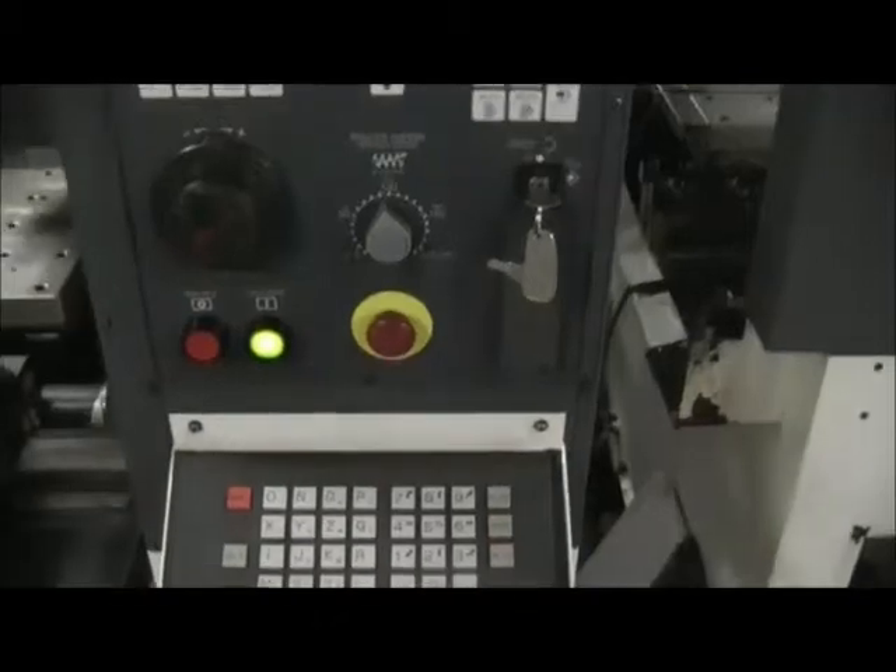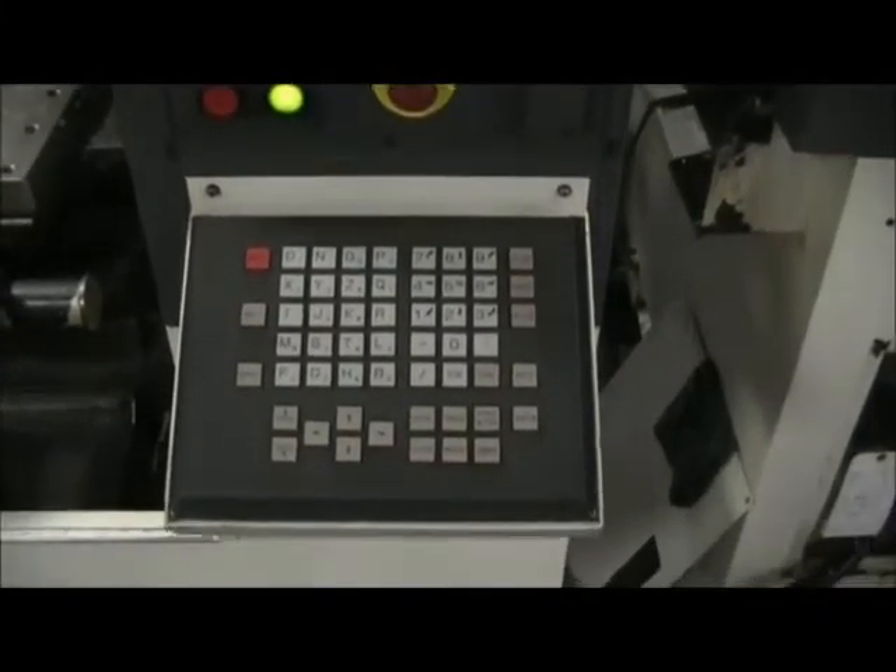This machine is equipped with the FANUC 16iM control. Go ahead and walk around the machine. There's the pallet changer.